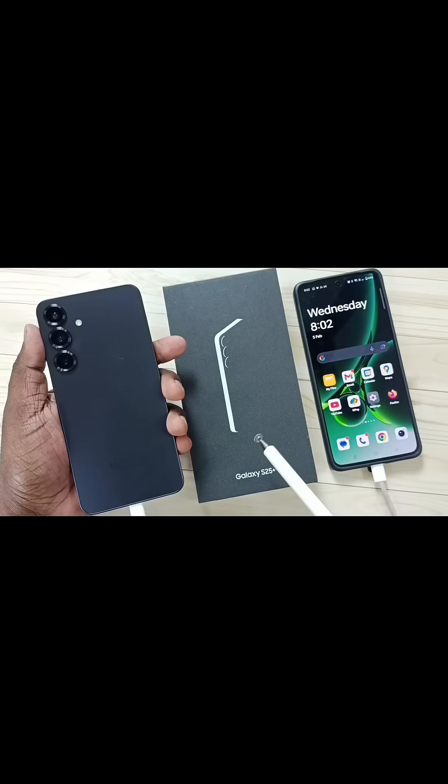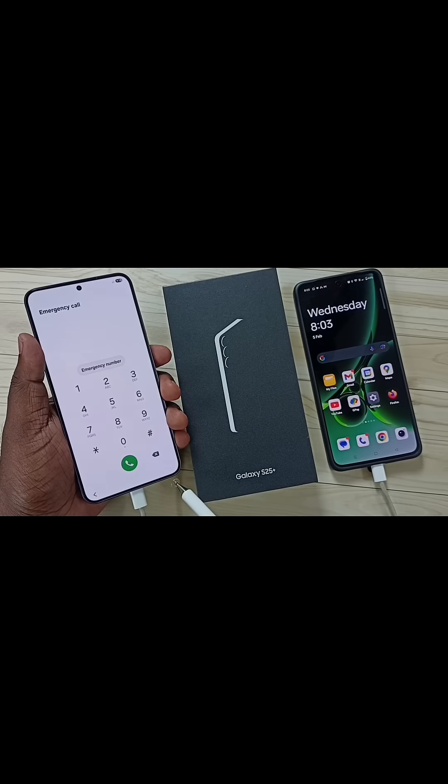Hi friends, this video shows how to hard reset Samsung Galaxy S25. First we need to connect the Samsung Galaxy phone to a laptop or phone using a USB cable. Here I have connected this Samsung Galaxy phone to a OnePlus mobile phone using this USB Type-C cable.